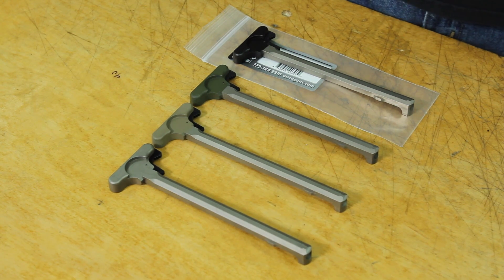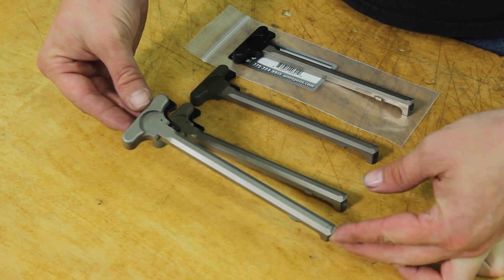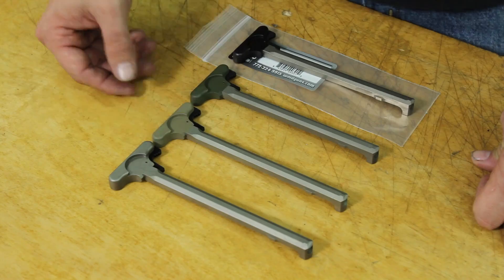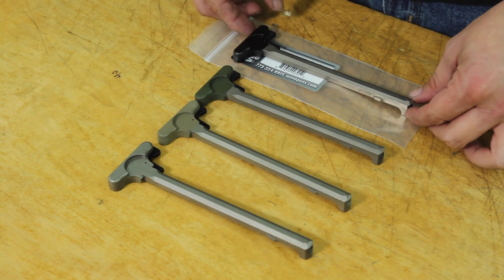The WMD Guns MIL-Spec AR-15 Charging Handles feature a standard MIL-Spec Charging Latch and are completely coated in nickel boron for easy cleaning and durability. The handles are available in strip nickel boron, flat dark earth, OD green and standard black.